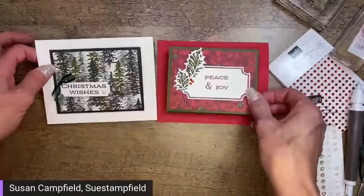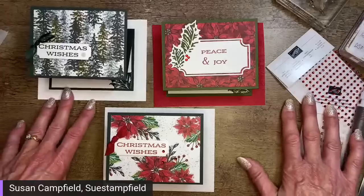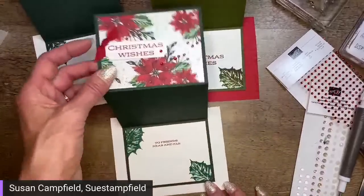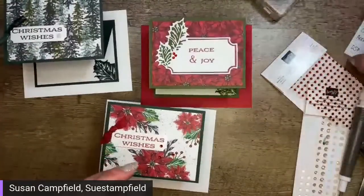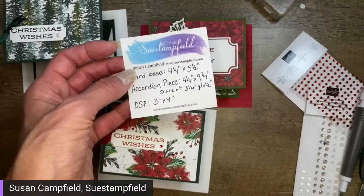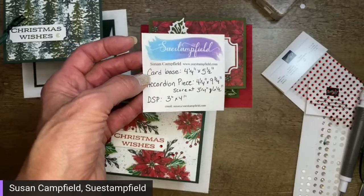There we have it — let's lay out all three cards and look at them together. You could assembly-line these for the holidays in different variations, or swap out the paper for any event. One more time on the dimensions: card base four and a quarter by five and a half. These will also be going out as a project sheet. How many Christmas cards do you guys send? I do about 60 as well.